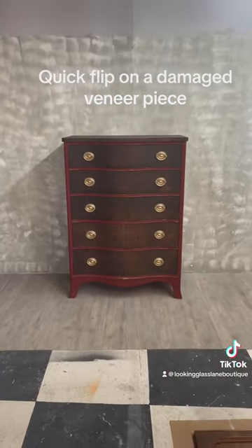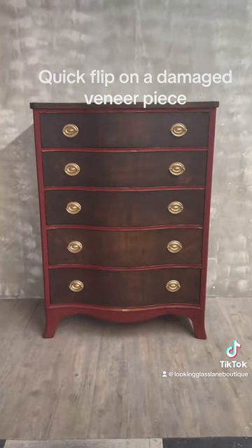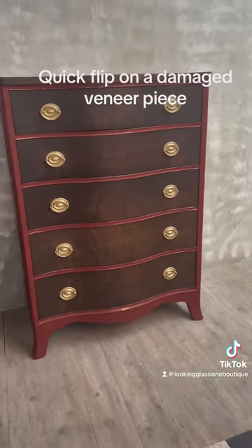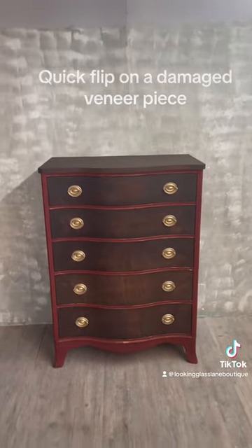So this is a long process — I just showed you a little snippet, but here is the finished project. I really love the gold hardware on this, and the red really pops with the dark stain drawers. I hope you guys like it.